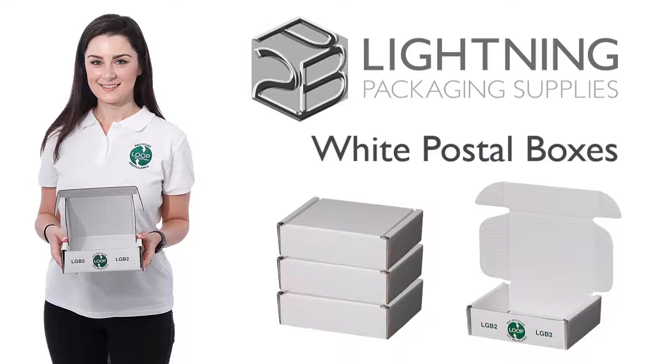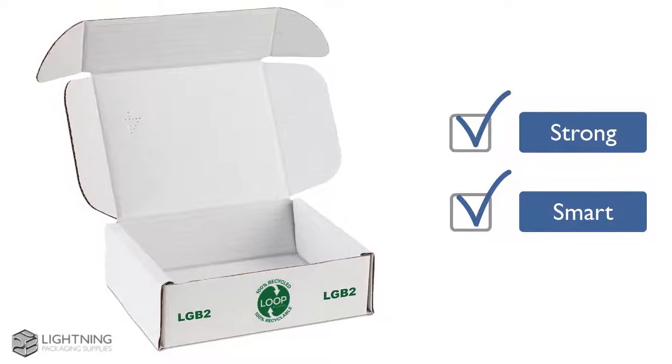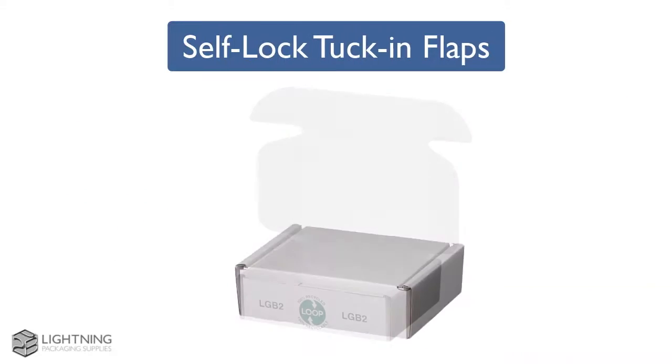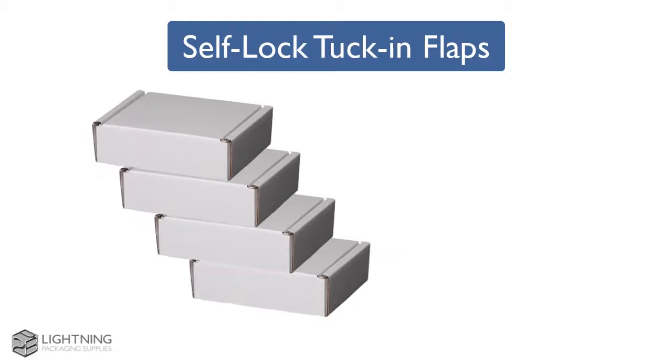Are you looking for white postal boxes on Amazon that are strong and smart? Then look no further! The eco-friendly boxes have triple thickness sides for additional protection and security. The clever self-lock tuck-in flaps mean no tape or glue is required for assembly.